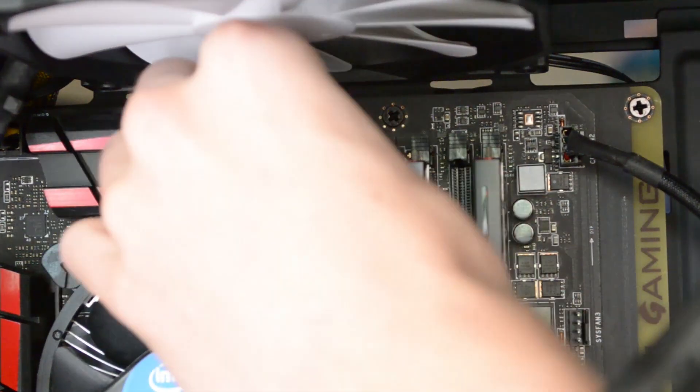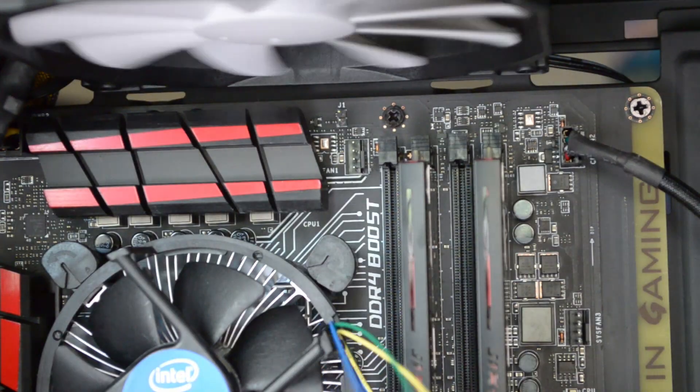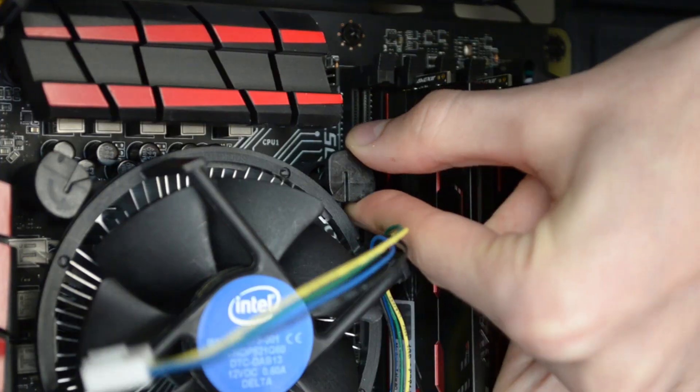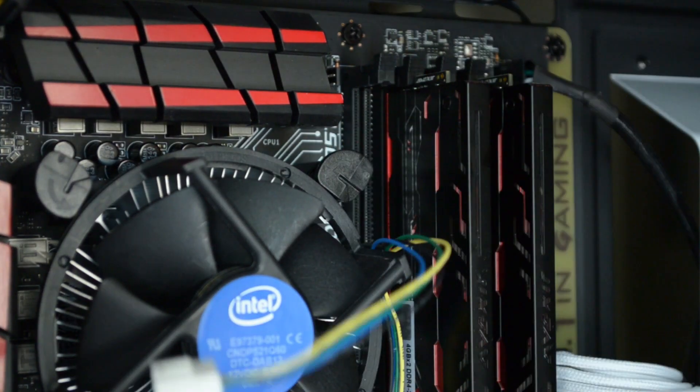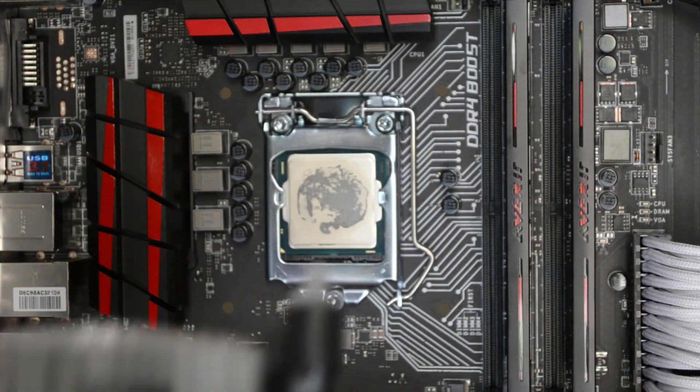If you're using the stock cooler in particular, first unplug the three or four pin fan from its header — it should be the only set of wires coming from the cooler. Gently twist the four pins holding the unit in place, then pull up on each lever until the cooler is released. Set it to the side for now.